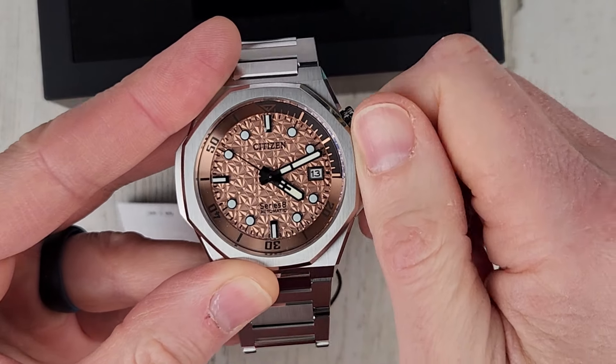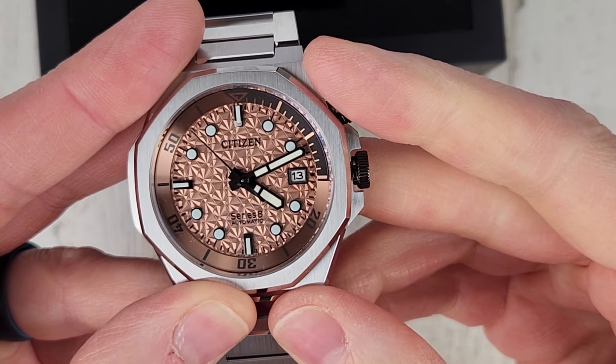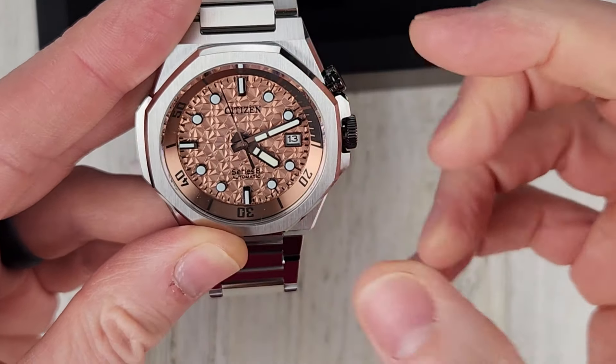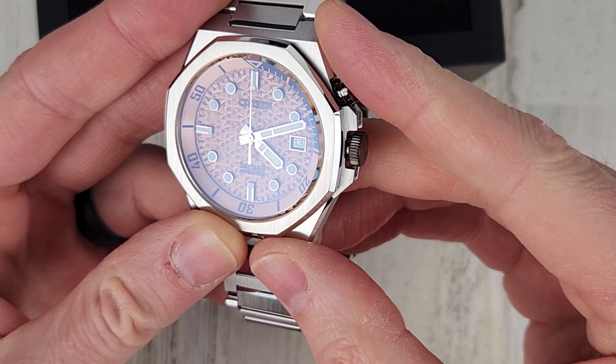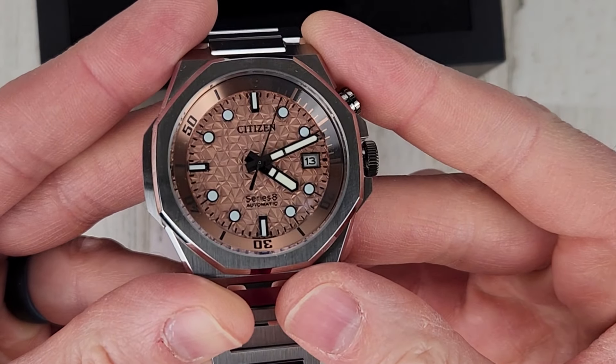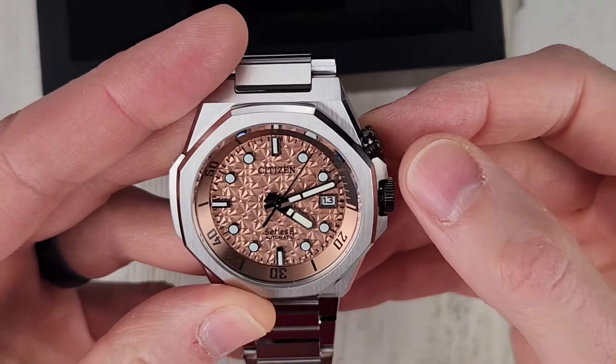The second hand started taking off there. The second hand is black, and then the hour and minute hands also have a black outline but they are shiny too. So perhaps it's polished black steel — blackened steel.